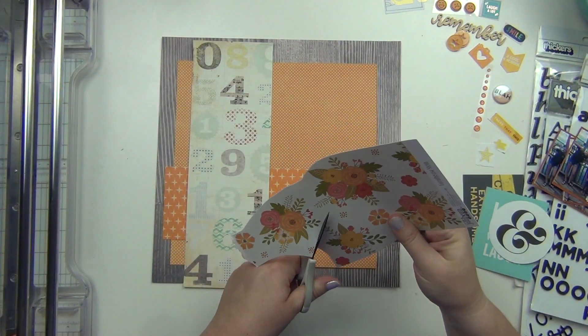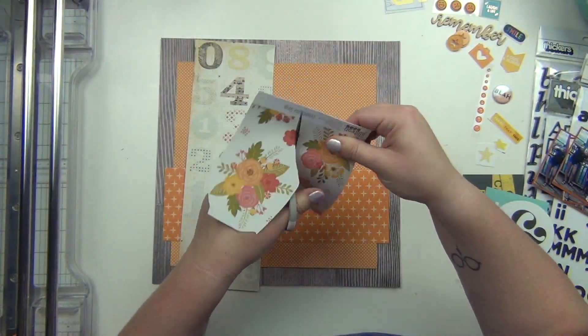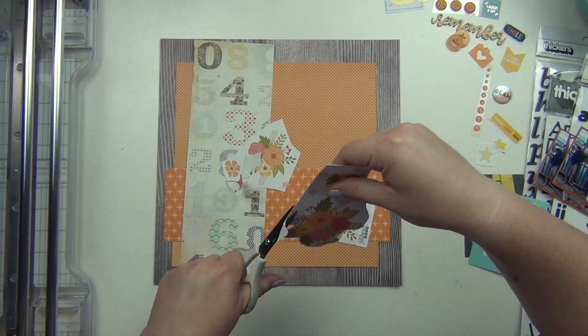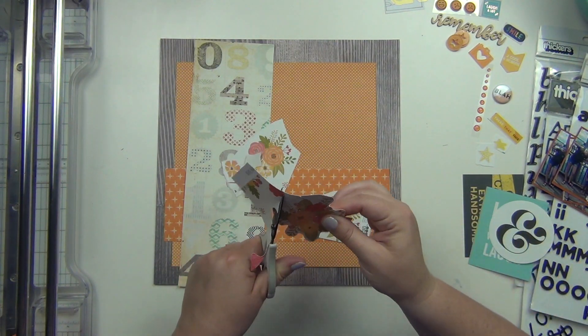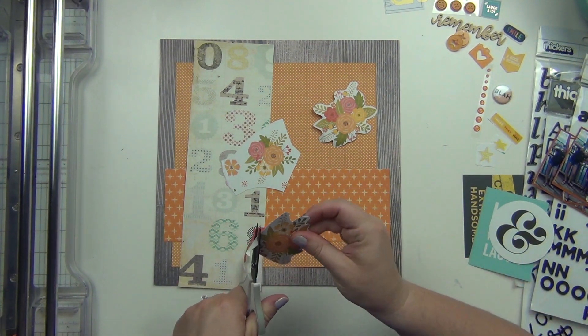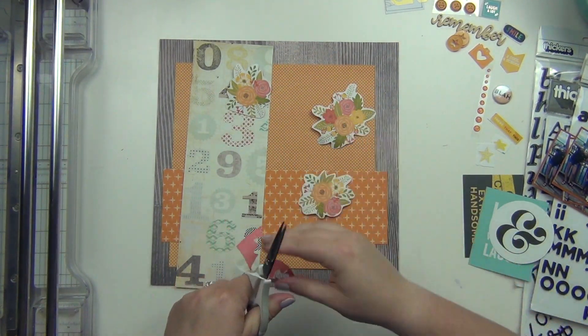And I'm going to fussy cut these flowers out — I'm going to grab three different ones and fussy cut them out. Pardon my head getting in there. I was messing with my iPad because I was watching Seal Team while I was making this. I'm really into that show right now, kind of binge watching it — it's really, really good.